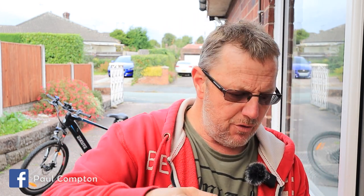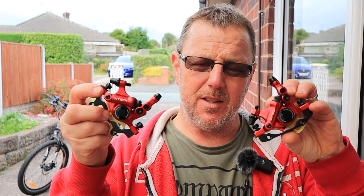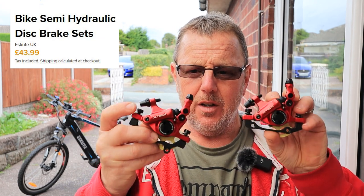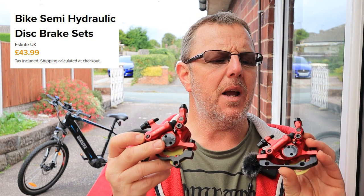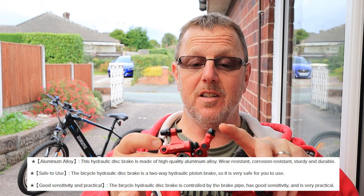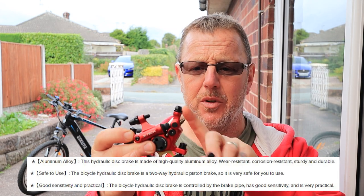I've been sent a pair of XTech semi-hydraulic brakes. These are semi-hydraulic — they use the cable on the top for cable drive to pull the hydraulics, and they've got hydraulic pistons in them. These should give me a lot more braking power. Everything's here; all I've got to do is take the screws out and put these on.